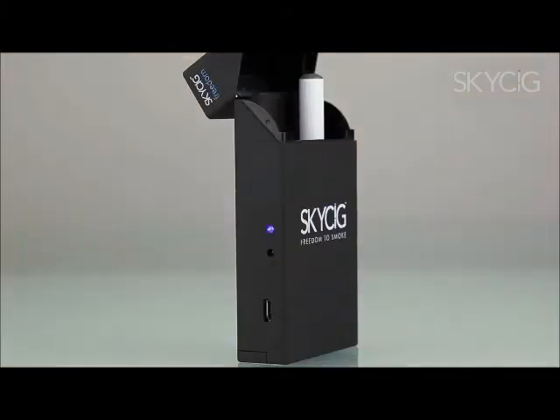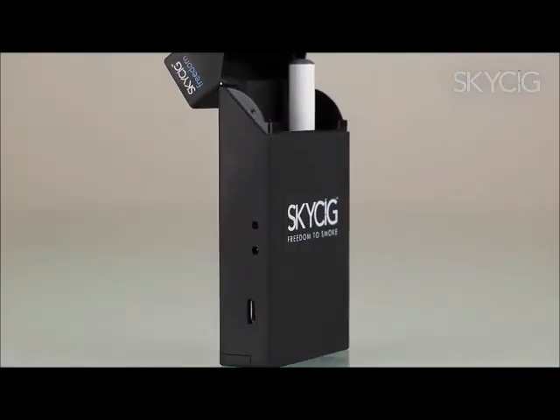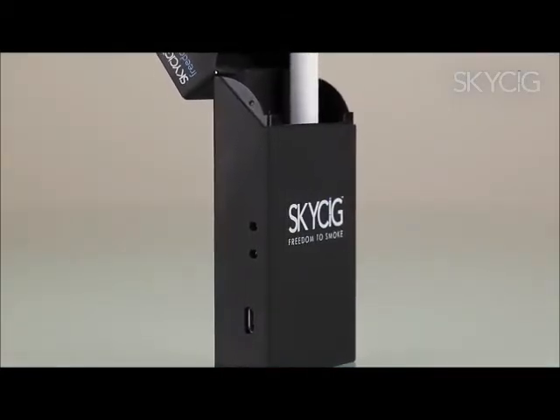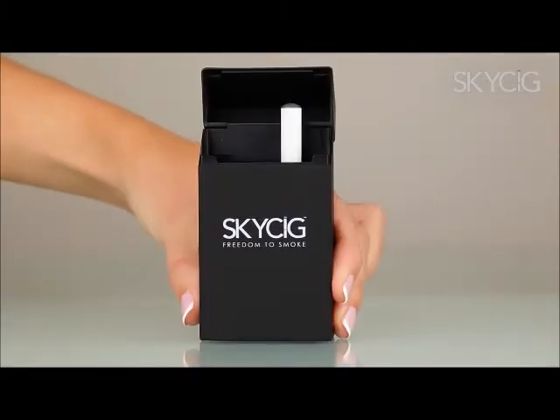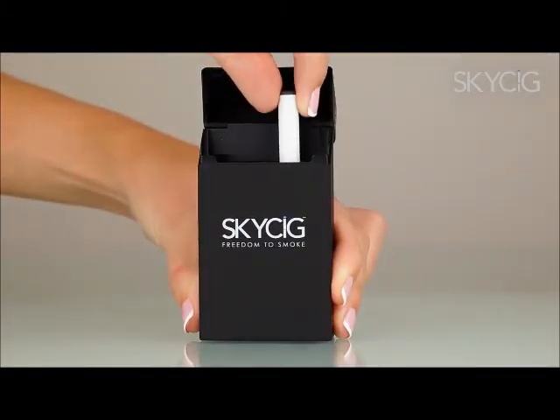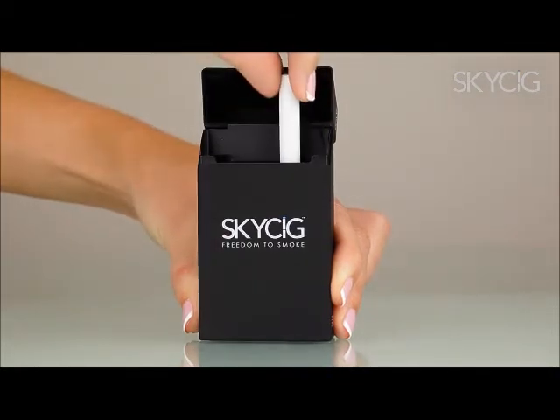Otherwise, a steady blue light indicates the cigarette battery is charging. After about ninety minutes, the blue light will flash for five minutes and then go out, indicating the battery is fully charged. At this point, you can pull the battery slightly upwards to disconnect it from the charging socket or remove it for use with your favourite SkySig flavour.